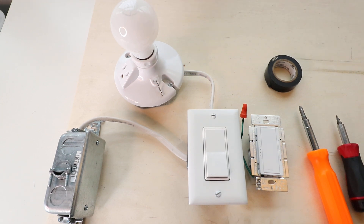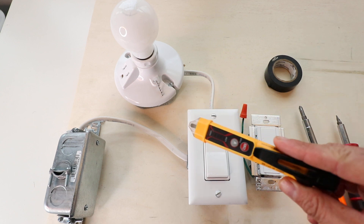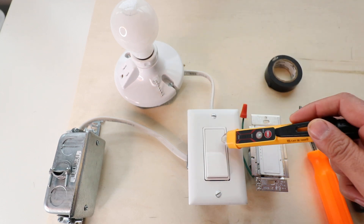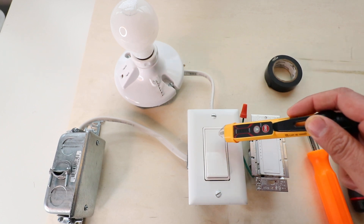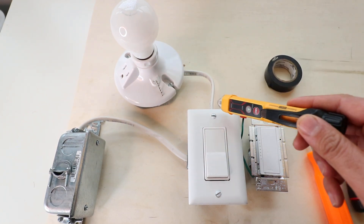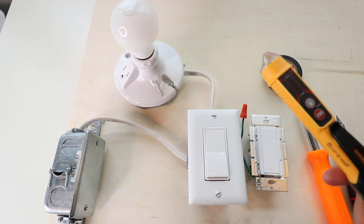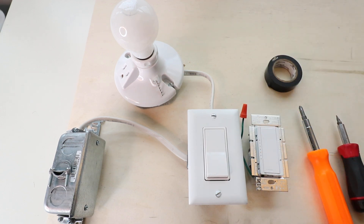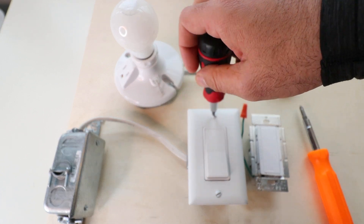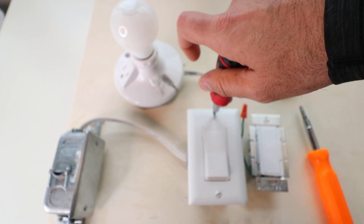Another way to confirm the power is off is to use a non-contact voltage meter like this one — we'll put a link to one of these. You put it near your light switch and it will detect if there is still power there. You can do it again once you take the cover plate off. It's a good tool if you don't feel comfortable trusting the circuit breaker.